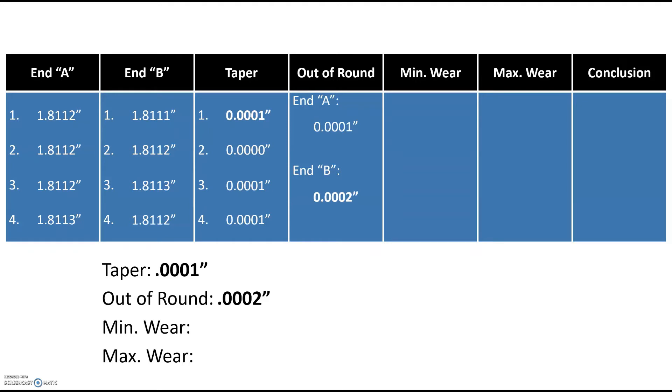The last two measurements are min wear and max wear — the minimum and maximum amount of wear that has occurred on the journal. To calculate these, we first need to know the standard diameter when the journal was new. From service information, this journal's standard diameter falls between 1.8110 inches and 1.8122 inches. Since all eight of our measurements fall within that range, the journal was likely closer to 1.8122 inches when brand new, so that's the number we'll use.